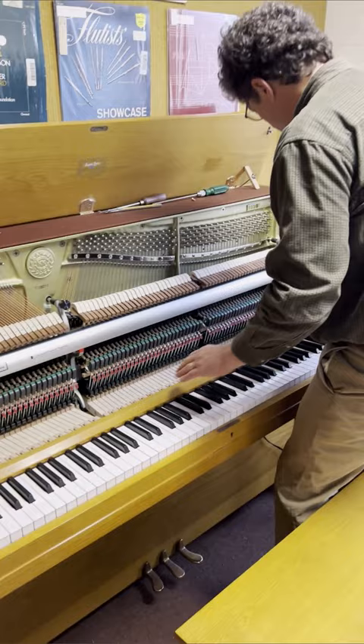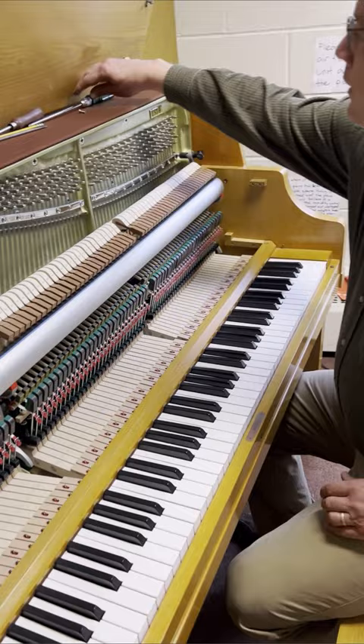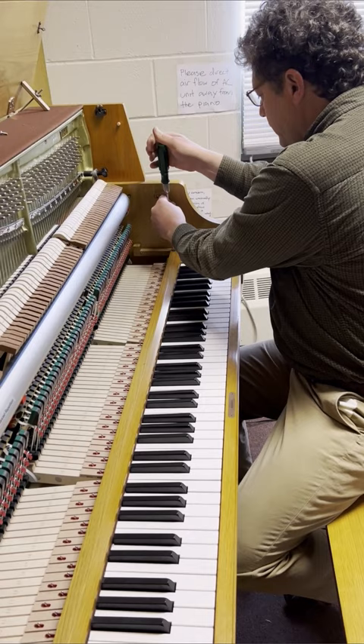With the fallboard out of the way, you have access to the key upstop rail. This rail keeps the keys from being lifted up off the pins. If you're going to do any work to a key — if you have to repair a broken key or replace a key top — it's often necessary to remove the key, so you first have to remove the key upstop rail.